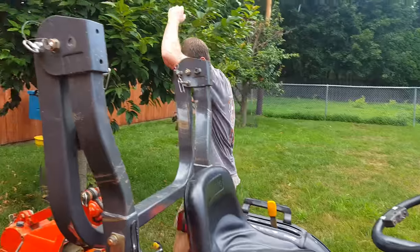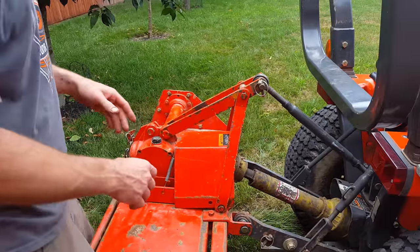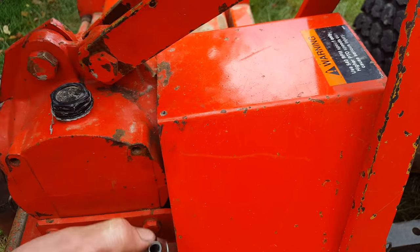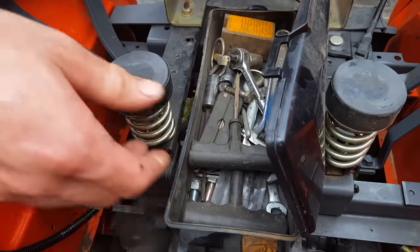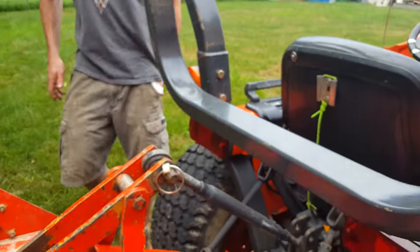A few other tips: take it easy on this machine until you're comfortable. You will get comfortable within a half hour or so to an hour of driving this machine, and then you can start being a little more fluid. But until then, take it easy on the pedals, easy on the controls. It's my baby, so take her easy.